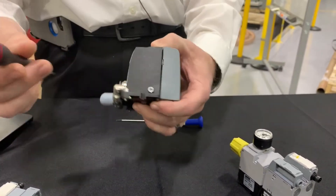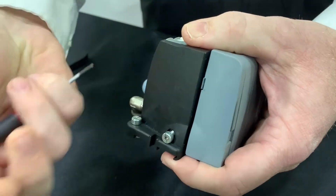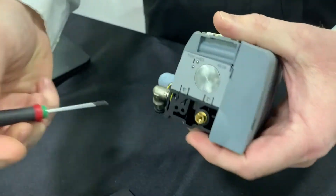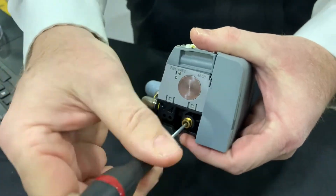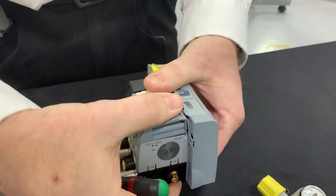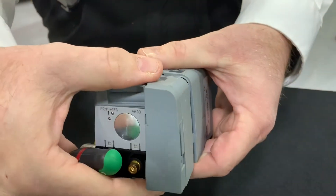This valve is very easy to change out. All you need is a simple Torx screwdriver — just insert the screwdriver here and that will loosen the valve. You can take it apart, replace it, and put it back together.